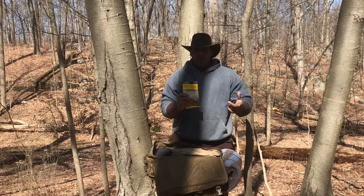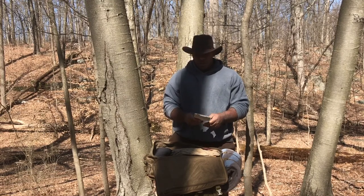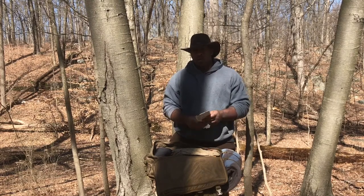I have a map of the area I'm scouting, which is Delaware Water Gap — either the Jersey side or the Pennsylvania side. I haven't figured out which side I'm going with yet.